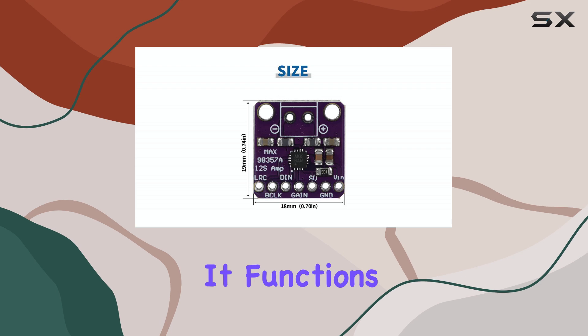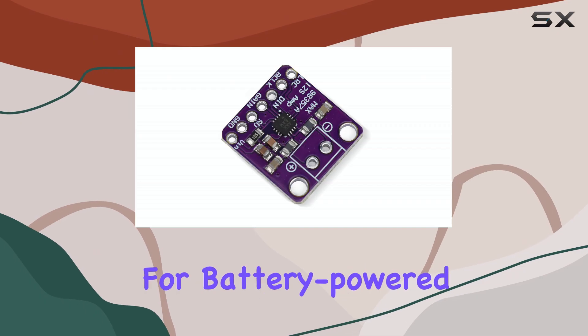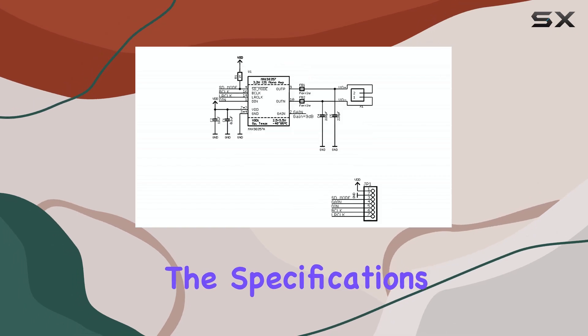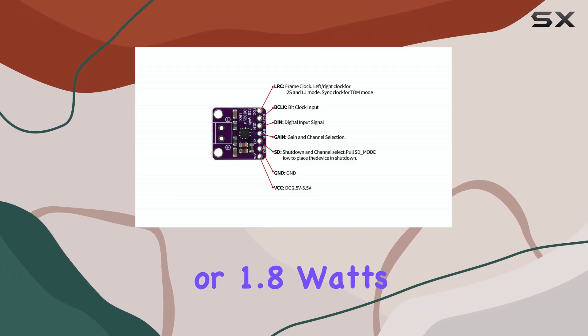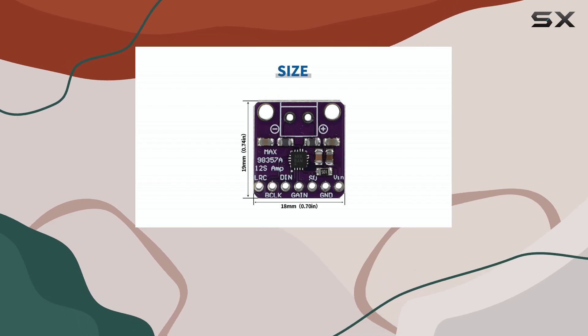It functions as a Class D amplifier, known for its efficiency, making it suitable for battery-powered projects or applications where heat dissipation is a concern. According to the specifications, this little amplifier can deliver up to 3.2 watts of power into a 4 ohm speaker or 1.8 watts into an 8 ohm speaker, both measured at 10% total harmonic distortion.